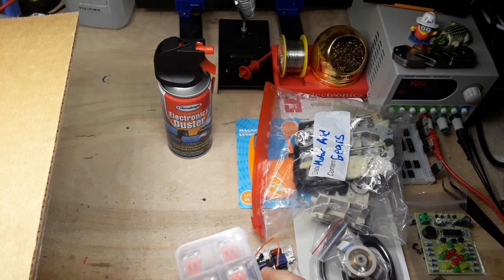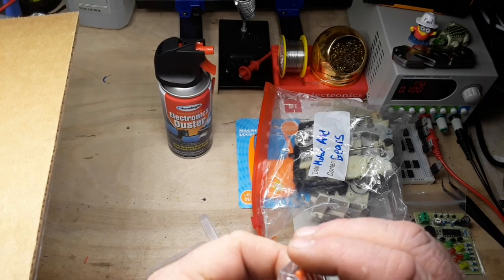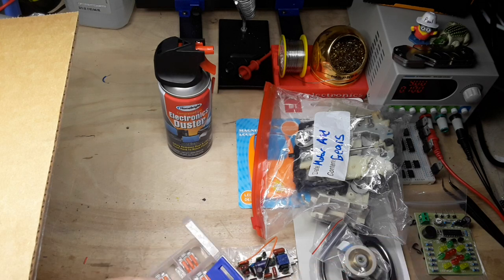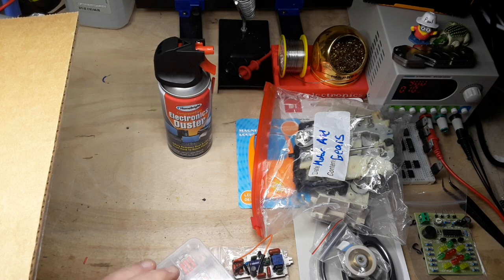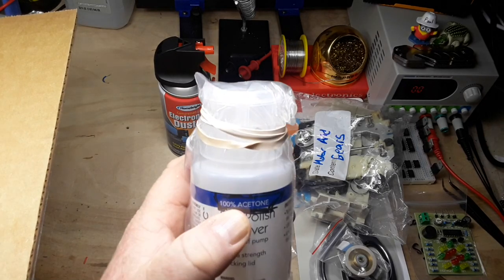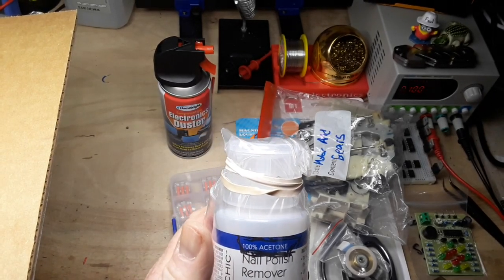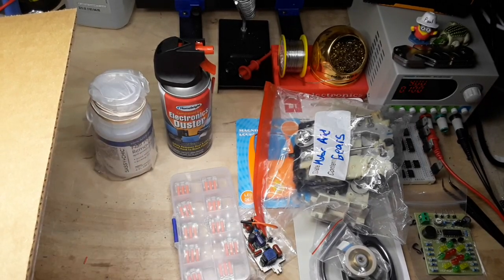Oh, these connectors - I forget what they're called. Big Clive uses these; begins with a W. Wago connectors or something along those lines - those are neat. And 100% acetone - good stuff. Oh, it's got one of those pump lids. Excellent, excellent.